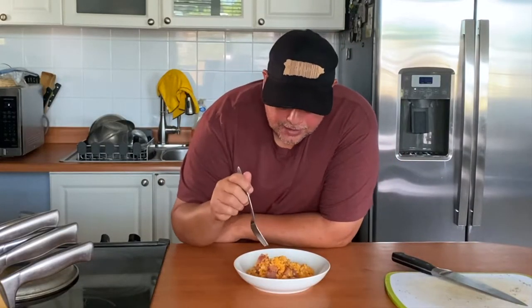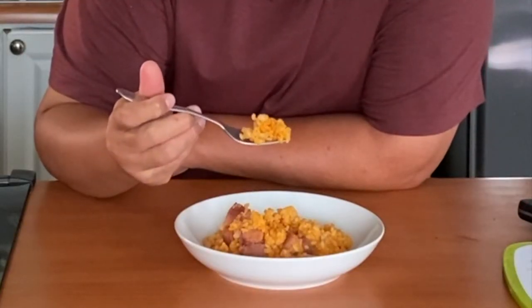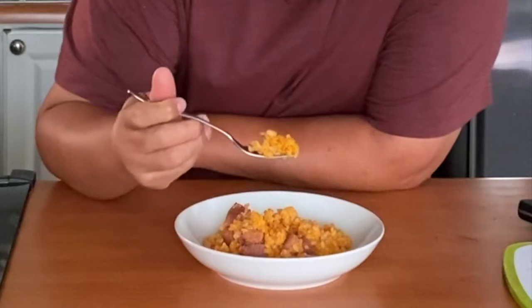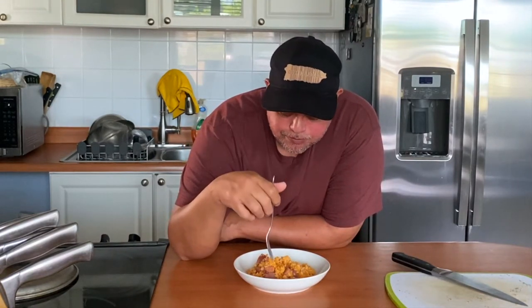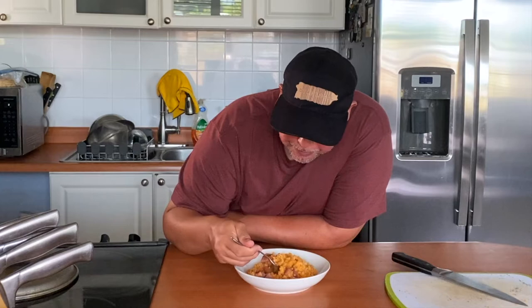Our rice is ready. I'm gonna check the texture — it's not overcooked, it's al dente. It has a good color.